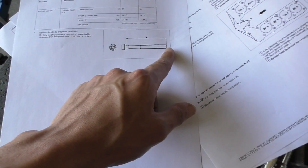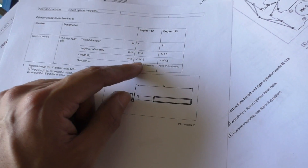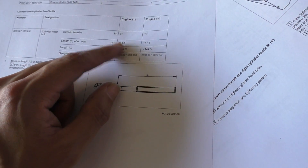There's also a document that tells you to check the length of these head bolts to see if they're good for reuse. The maximum length these can stretch to is 144.5 mm. Mine measured 142.5 mm — stretched by about one millimeter over the length of a new bolt.